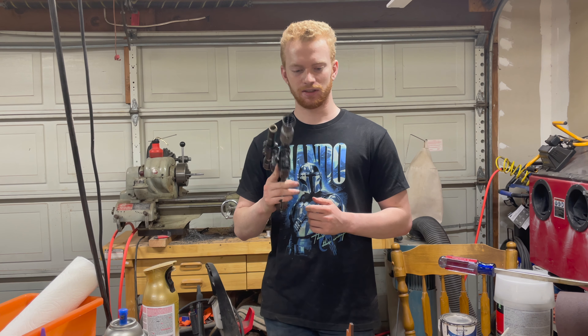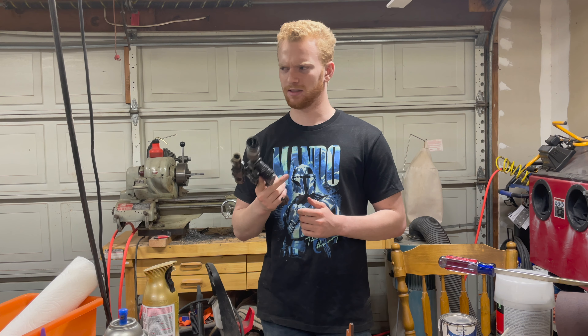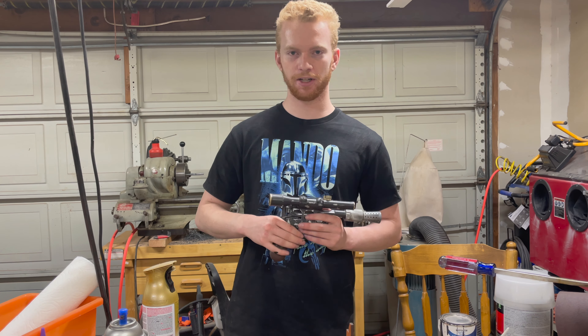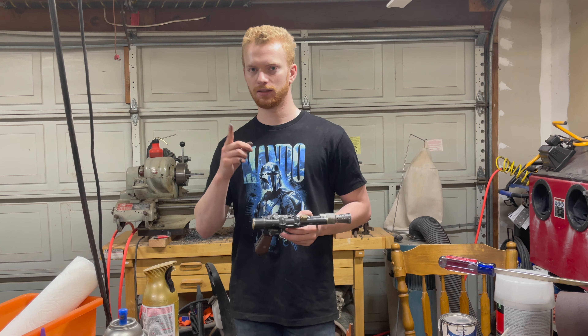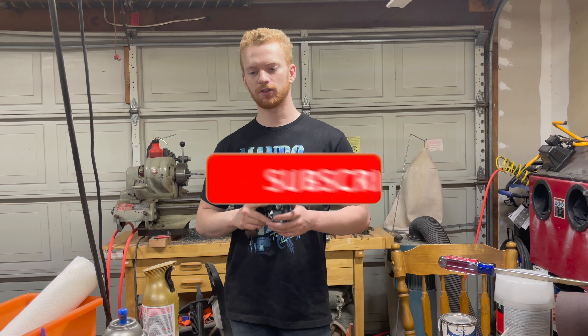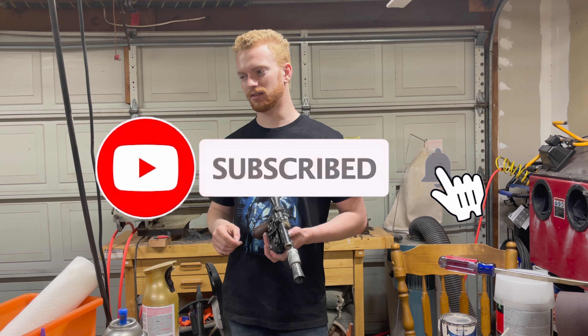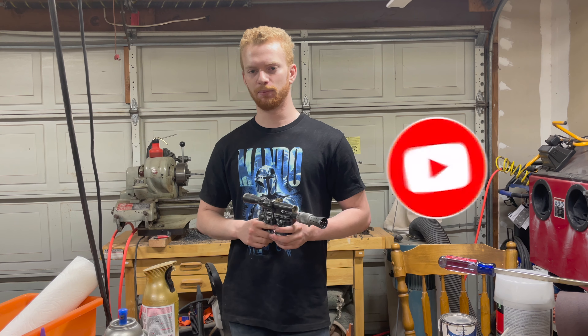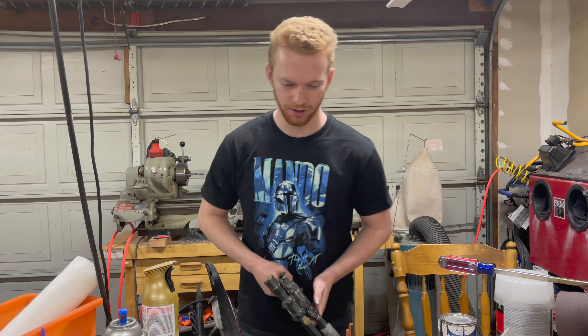I actually started this video about six months ago when season two was still airing. So before we cut back to six months ago, before I started 3D printing my second blaster — the one you're going to see — make sure to like and subscribe and hit that notification bell, because sometimes I don't post for a few months like this video, and that little bell will tell you when I post so you won't miss it.